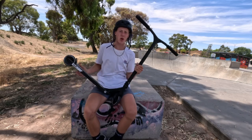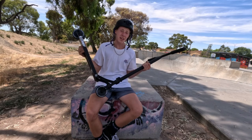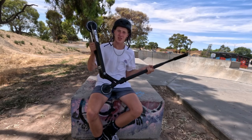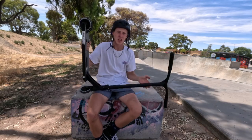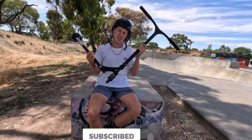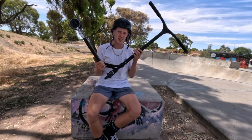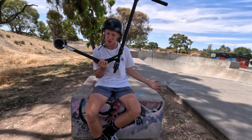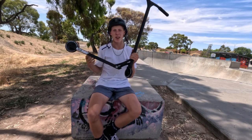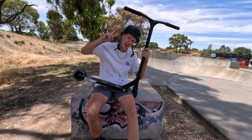There you have it guys - just a few clips on this Core SL2 Complete Scooter. If you guys are looking to pick up one of these, I got mine off of Scooter Village. If you guys like this video, make sure to like and subscribe if you're new. Let me know what you guys think of this scooter down in the comments below. In the next video, I'm going to be mashing this scooter with my other current scooter together to make one ultimate scooter. Peace out.